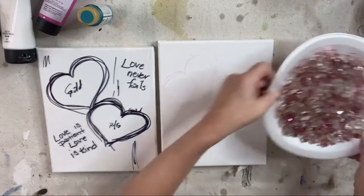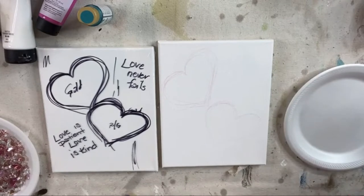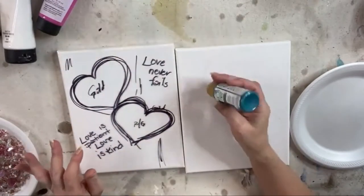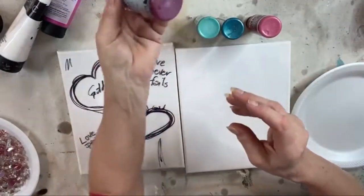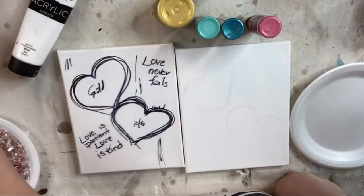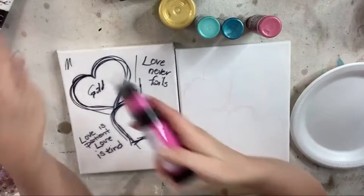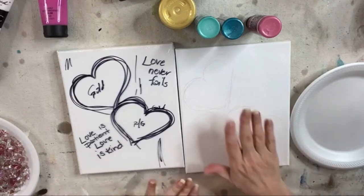I just grabbed a ton of different colors from my shelf — I grabbed a teal, a couple of teals, some pinks, fuchsia, purpley colors. I grabbed this heavy-bodied fuchsia, and of course we have gold, white, and black — all the good stuff. So I'm just trying to figure out what I want to do. It is naked right now — one of those pre-primed canvases.